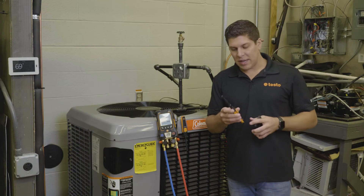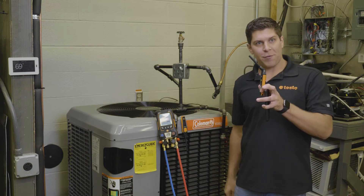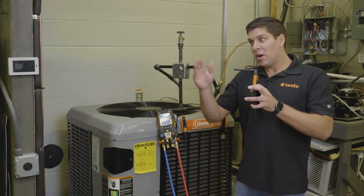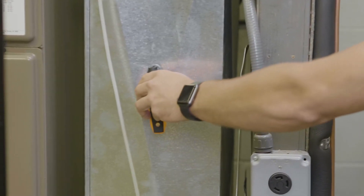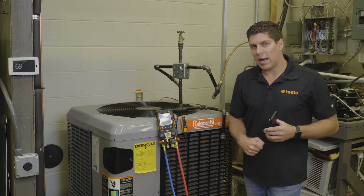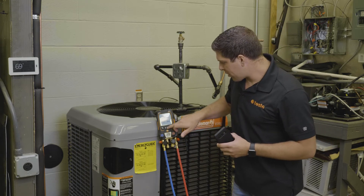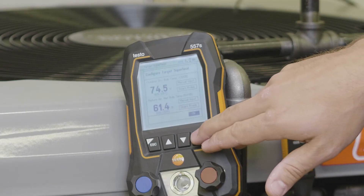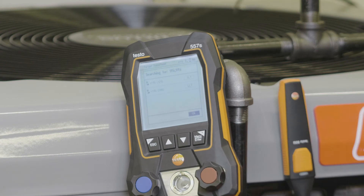With the 605i's you can have them straight up, at a 45-degree bend, or at a 90-degree bend. Traditionally we want to stick it in the return. Now we're starting to capture our return air wet bulb and our outdoor dry bulb. Once I have that all set up with my 115i's connected, I'll go ahead and hit OK. My 115i's are already connected to the proper lines.